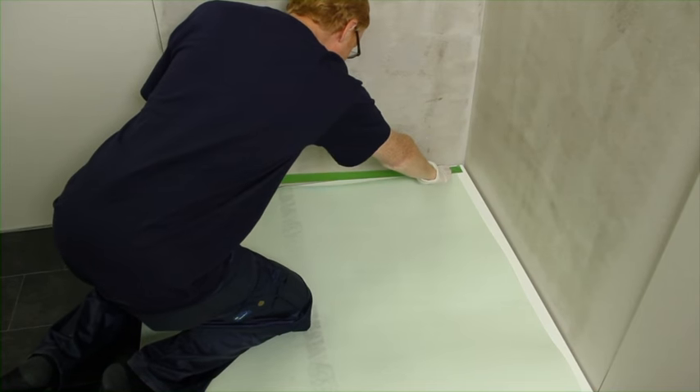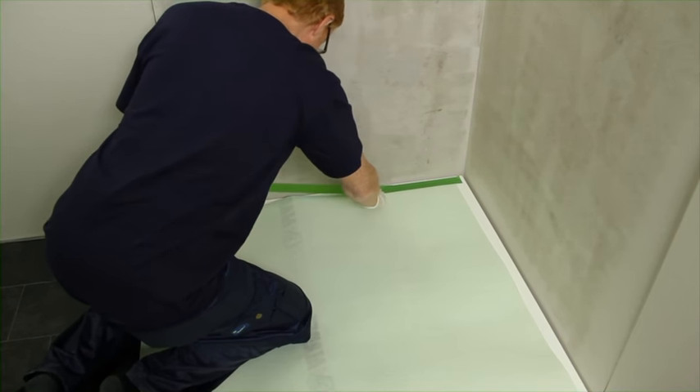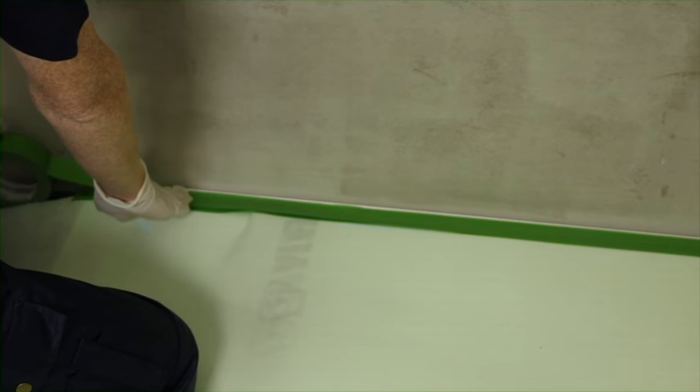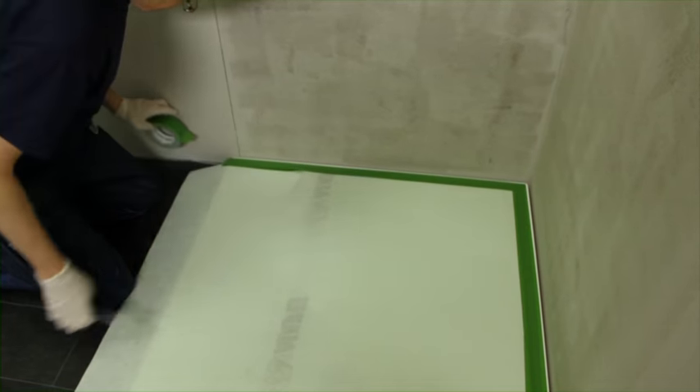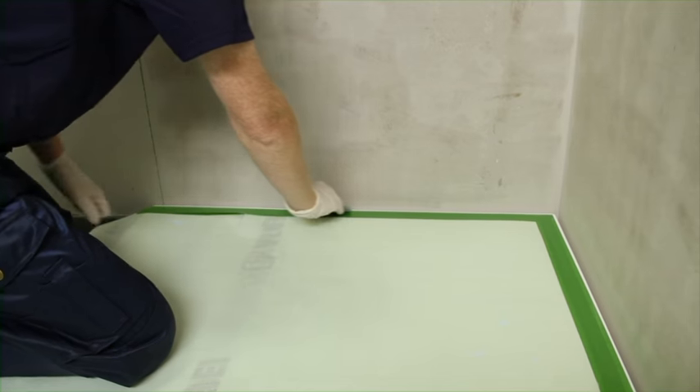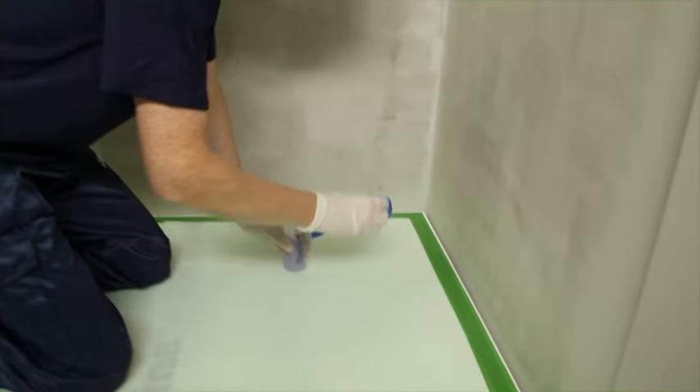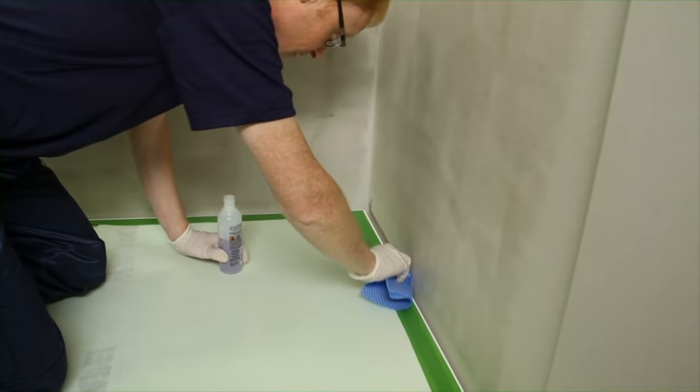To ensure a neat edge and help prevent the MAPE Gum WPS waterproof coating from protruding beyond the proposed tile finish, apply a suitable self-adhesive tape to the shower base. Abrade the edge of the shower tray to provide an additional mechanical key for the waterproof coating. Remove all dust, grease or other contamination using, for example, an acetone based material.